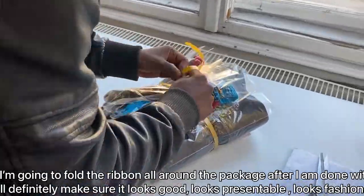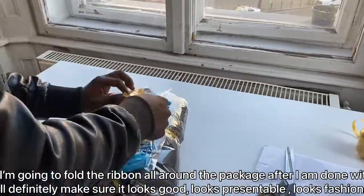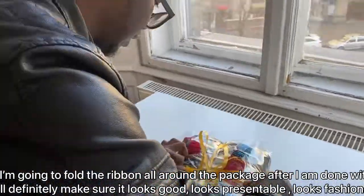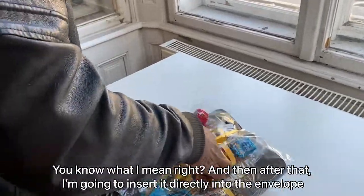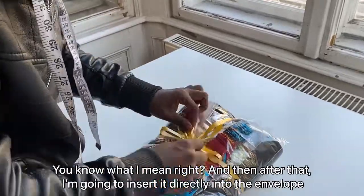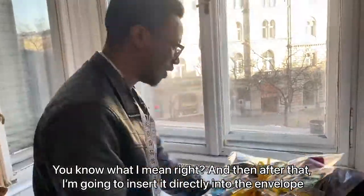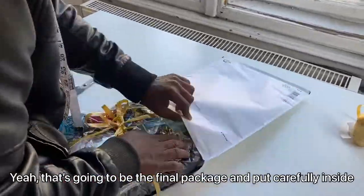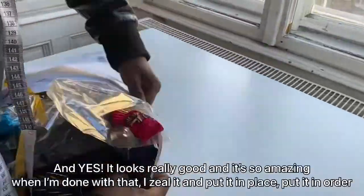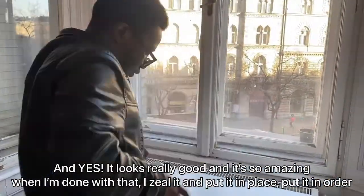I fold the ribbon all around the package and make sure it looks good, presentable, and fashionable. Then I insert it directly into the envelope as the final package — putting it carefully inside. It looks really good and so amazing.